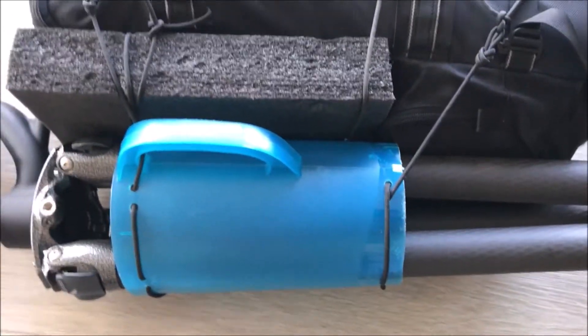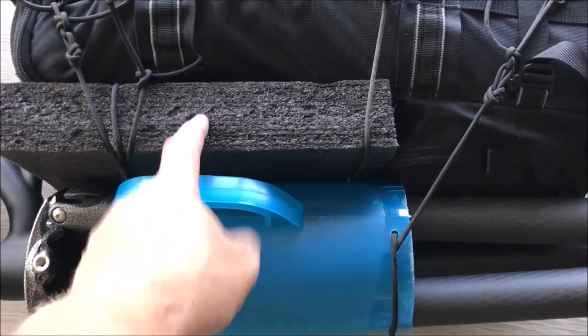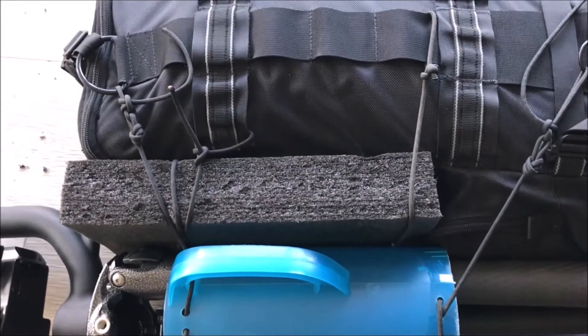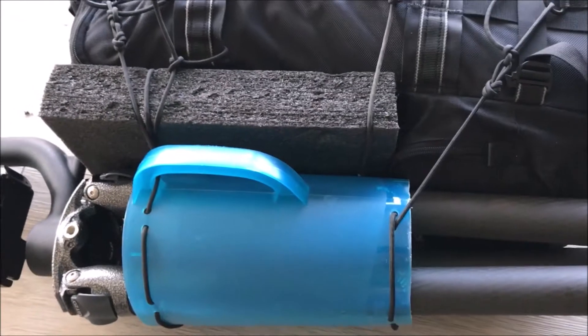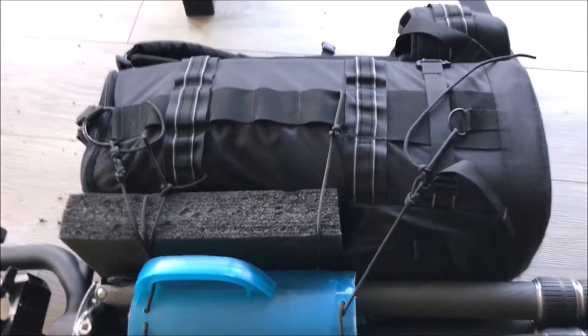This is a very cost-effective option. The pitcher cost about four bucks at Walmart. I had the foam and paracord laying around, so it took me about an hour — but we got him in action and it looks like it'll work. I hope this idea helps you. Have a nice day.